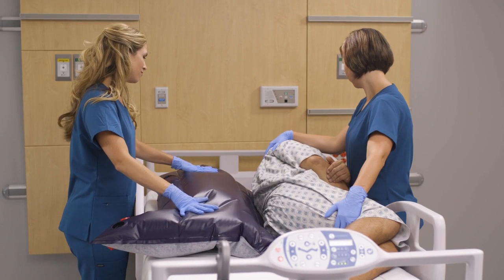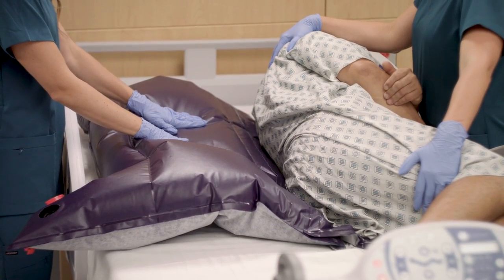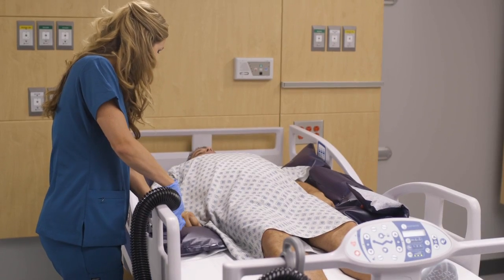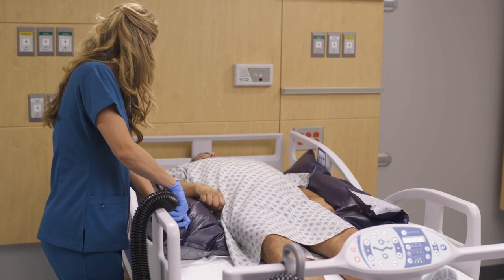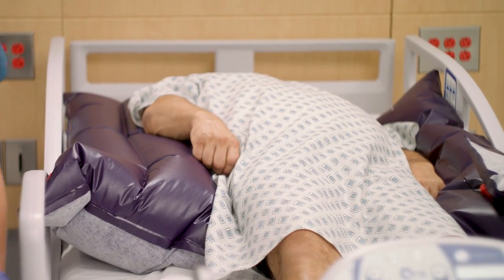Always use a minimum of two caregivers when using the Q2 Roller to position the patient for hygiene or wound care. One caregiver may be used to reposition for pressure relief if both bed rails are raised and the patient is not exceeding a 30 degree turn.